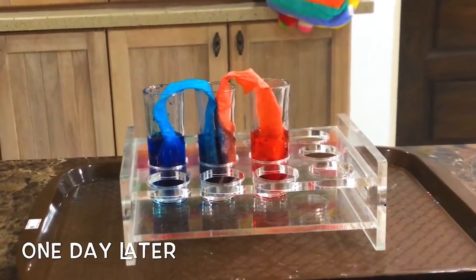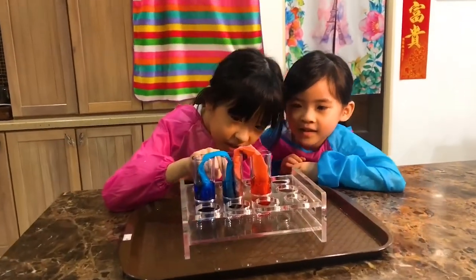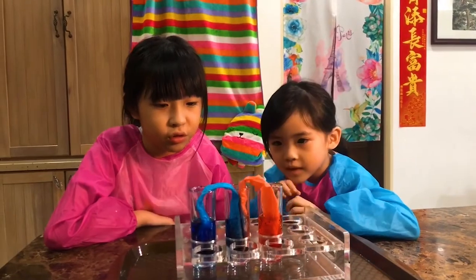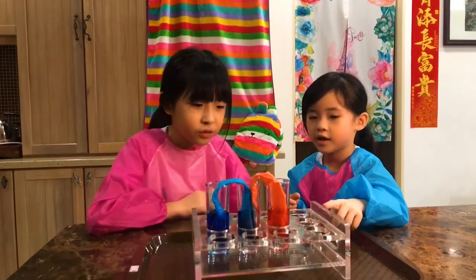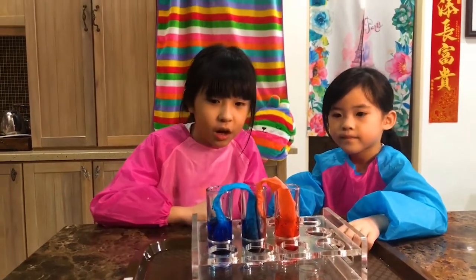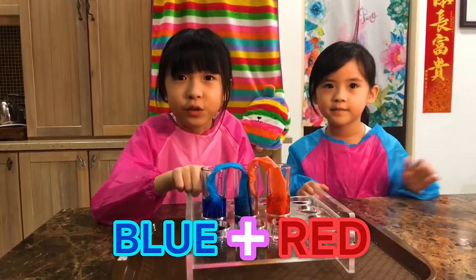Guys, it's the next day and look — it turned purple! This empty cup turned purple. We didn't add any water in there and it filled up. So cool! And they put this thing so that it won't be a mess. Here it's already looking blue. Guys, do you know why it's purple? Because this cup here is blue and this cup here is red — red and blue made together.